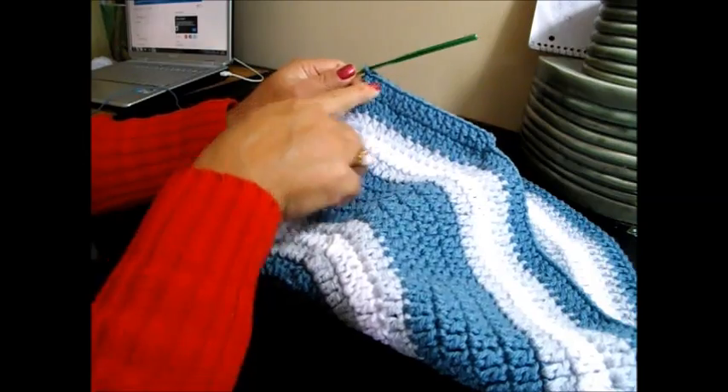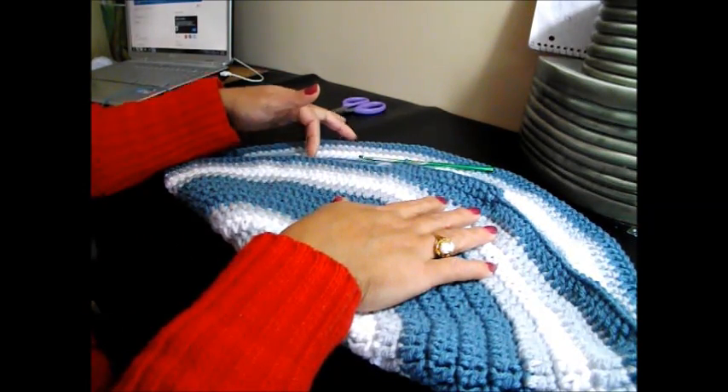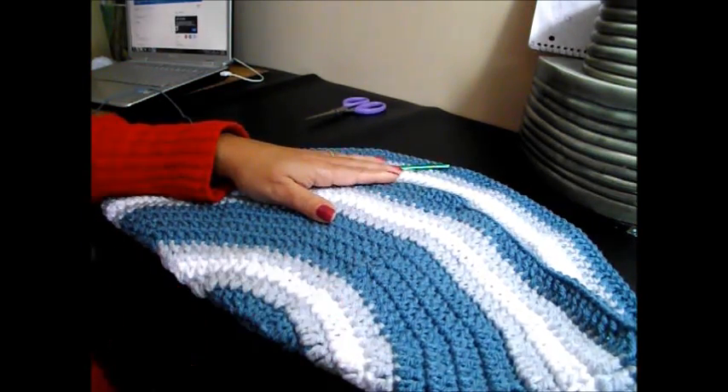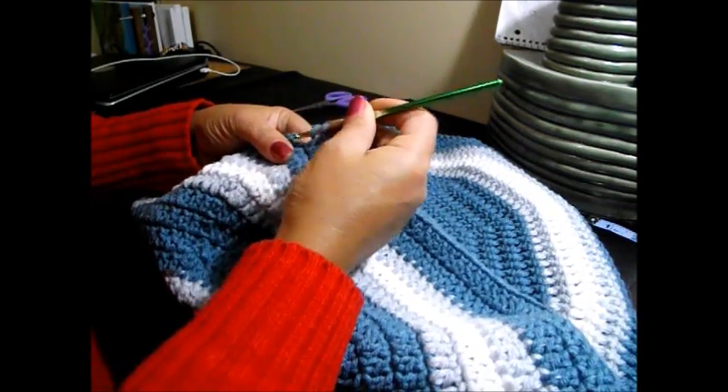Now we're going to continue 14 double crochet and 2 together all the way around until the end — that will be row number 16. We are finishing here row 16.